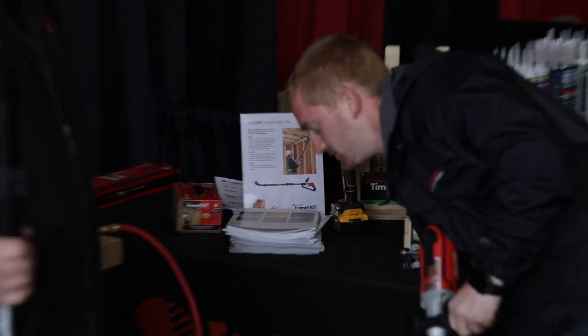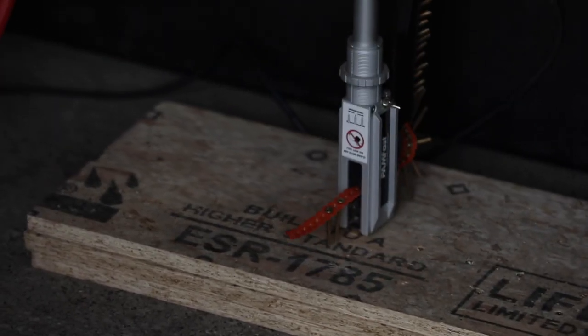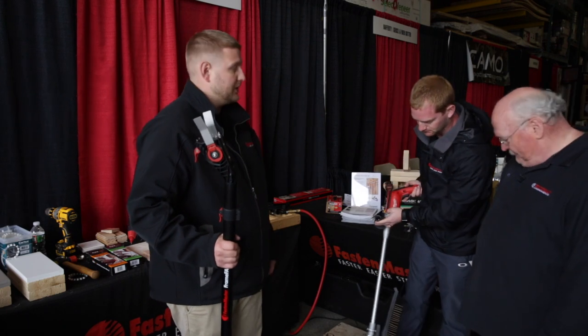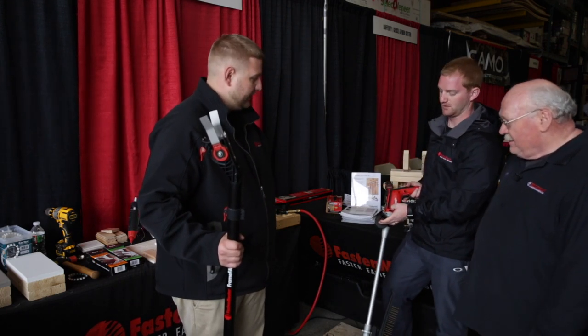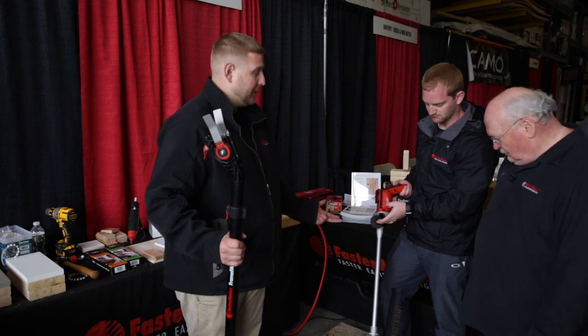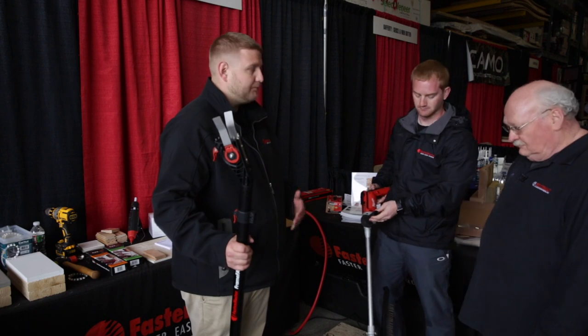So this right here would be our BamFast system. What this does is it's auto-feed. It eliminates the need to bend over and drive fasteners into a subfloor. We also collate BT deck screws, subfloor screws, composite decking, cement board, drywall — you name it.